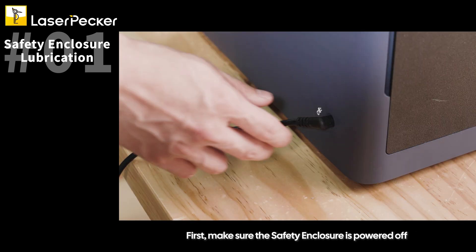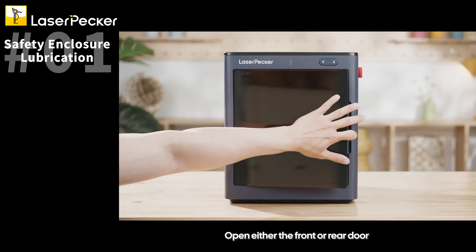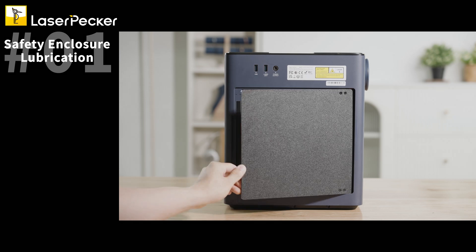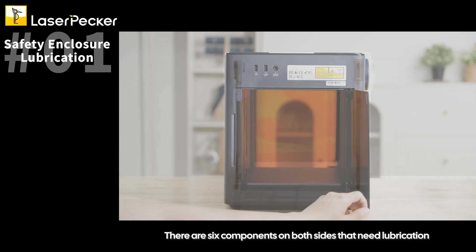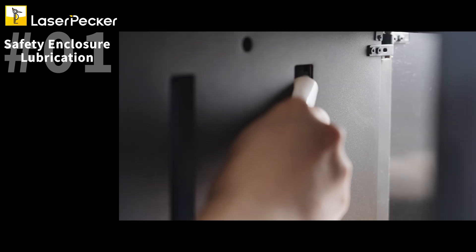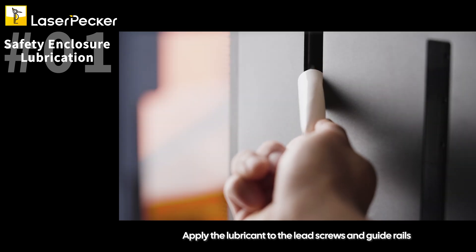First, make sure the safety enclosure is powered off. Open either the front or rear door. There are six components on both sides that need lubrication. Apply the lubricant to the lead screws and guide rails.